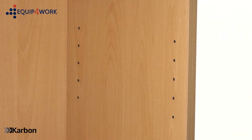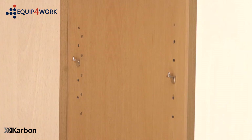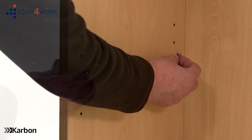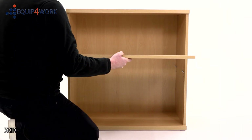Now to fit the adjustable height shelf. Insert the four shelf clips into the height settings as desired, then position the adjustable shelf onto the shelf clips.